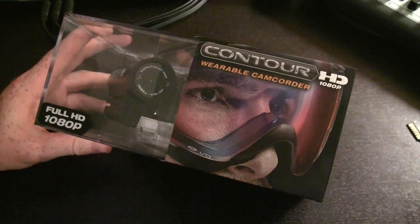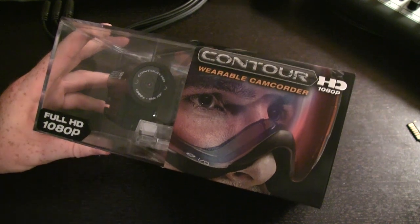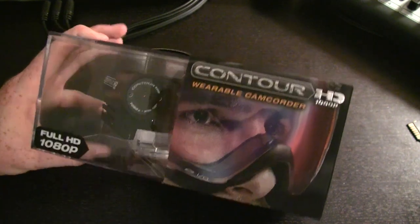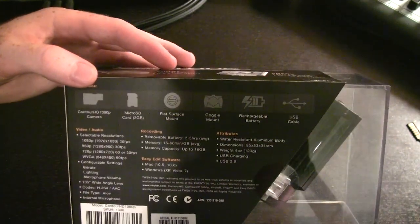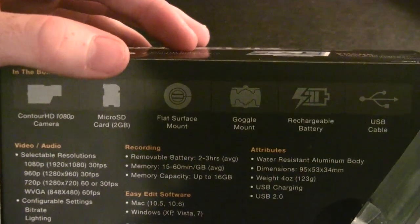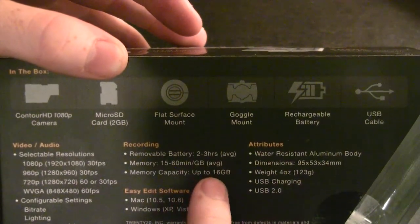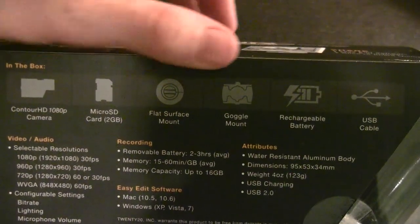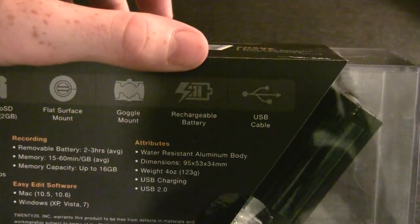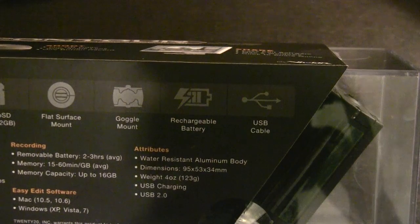Here's the box the camera comes in. On the front it says Contour HD 1080p Wearable Camcorder, Full HD 1080p, and you can actually see the camera itself right there in the box. Turning it over gives us some information about what comes in the box: the actual Contour HD, a micro SD card — it comes with a 2 gig card and is capable of handling up to 16 gig capacity. It also comes with a couple of mounts — a flat surface mount and a goggle mount — a rechargeable battery, and a USB cable.